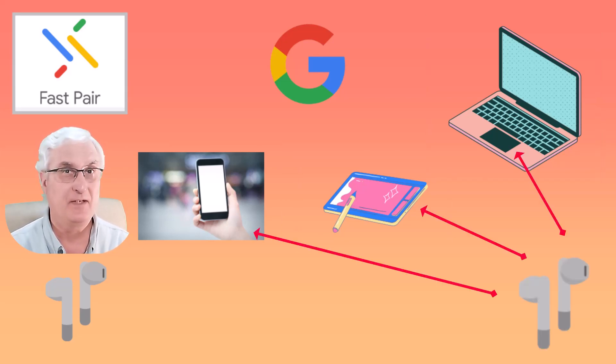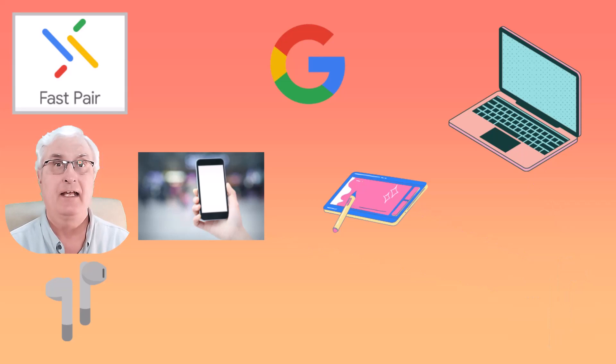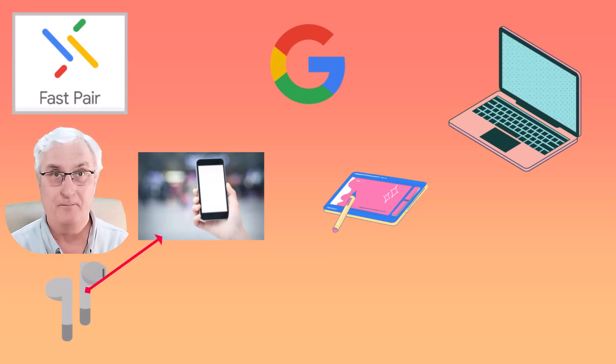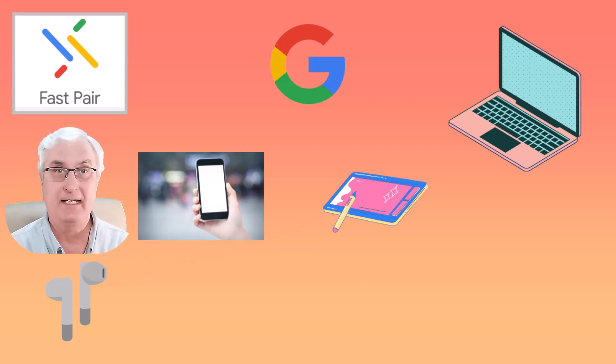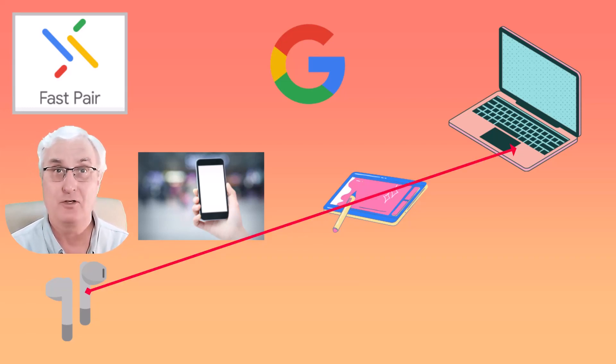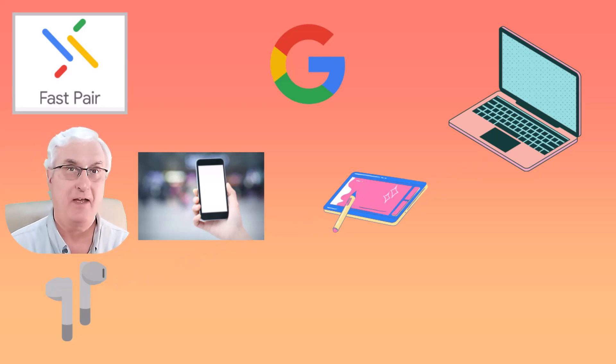Now you've just bought some earbuds and you want to make sure they work with all your devices. Traditionally, what you've had to do is take your earbuds and pair them to your phone, then take them again and pair them to your tablet, and then take them again and pair them to your Chromebook.